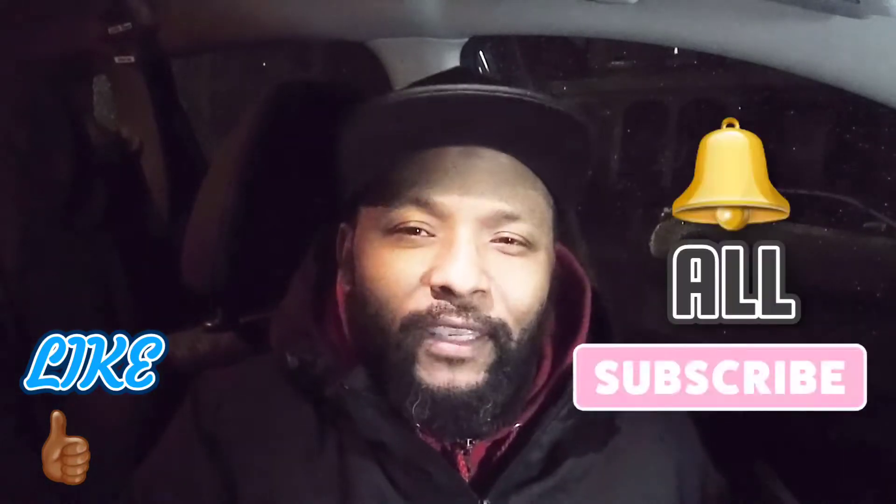Very unique. But first, before we go any further, please — I want to remind you guys to smash that like button, subscribe, hit the notification bell, make sure it's on all so that you'll get notified when I come out with these videos. I would greatly appreciate it.